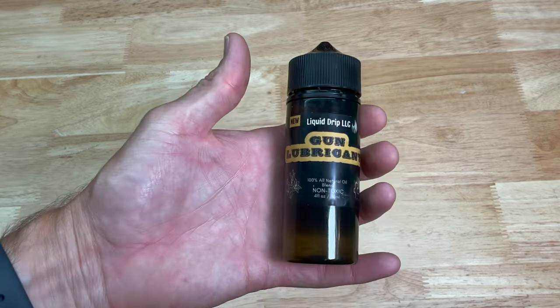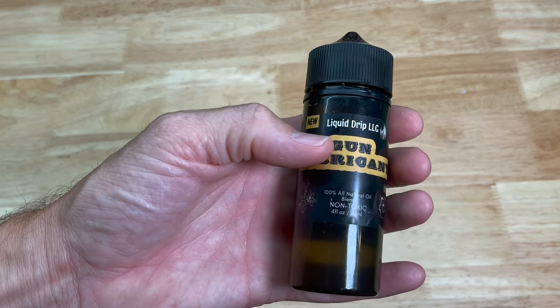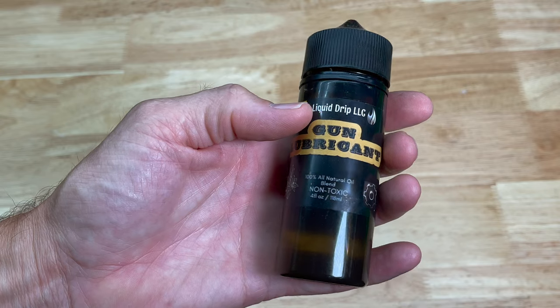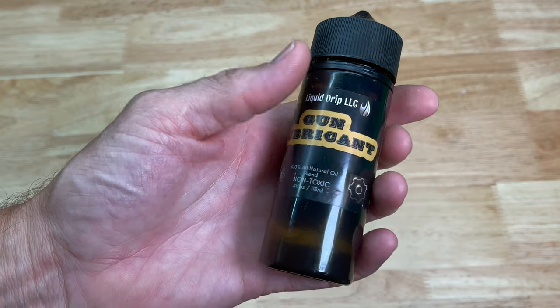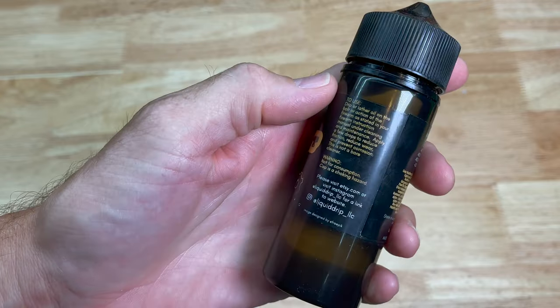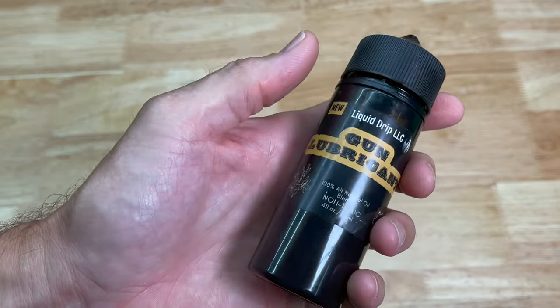The product in question is this new gun lubricant from a company called Liquid Drip. They're based out of Pennsylvania. This is a 100% all-natural oil blend, non-toxic, and it comes in a pretty nice bottle. I've been using this for quite a while now — I actually picked it up last fall.